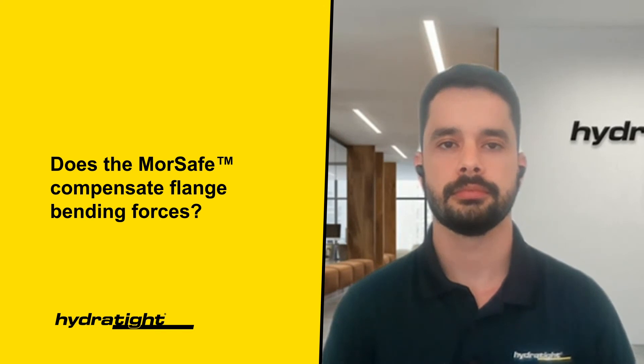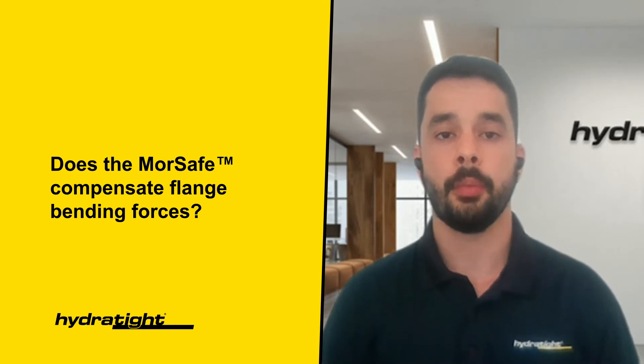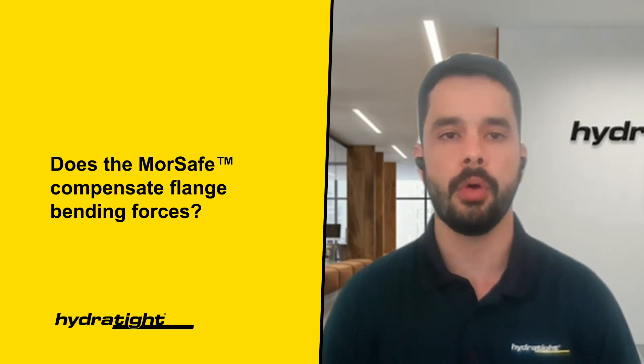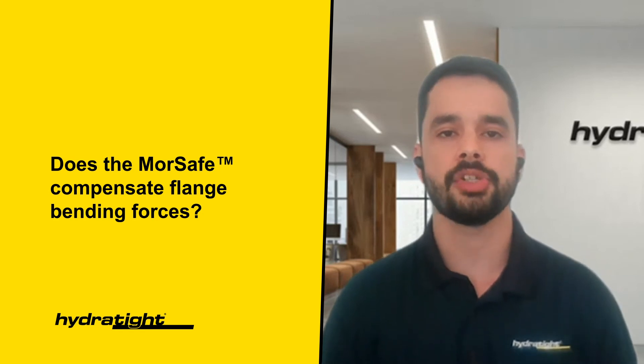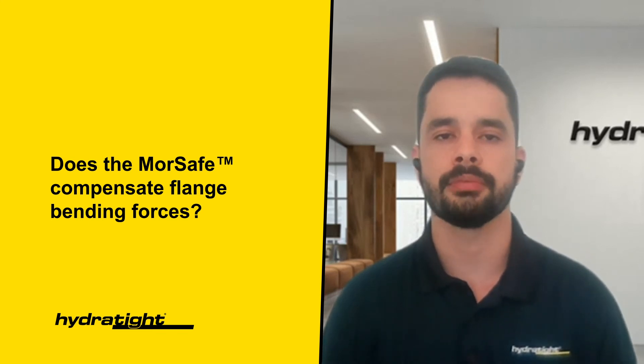Does the More Safe Clamp compensate for flange bending forces? As part of the DNV approval process, More Safe Clamps were tested to the maximum permitted bending moment with no bolts fitted in the flange. The maximum design pressure was applied and no leaks occurred. However, each application shall be reviewed as part of Hydrotype's survey process. If forces present in the application exceed the limits determined by Hydrotype, then a solution may be impossible. The importance of the information collected during the survey stage is therefore essential.